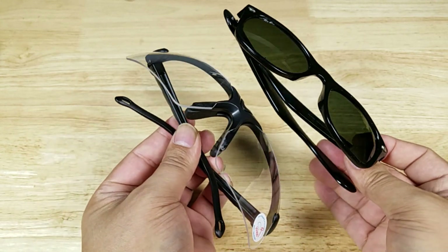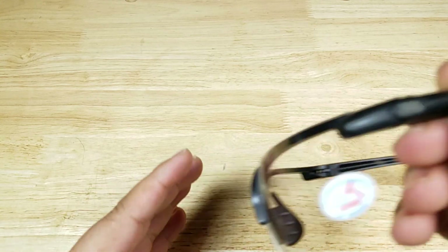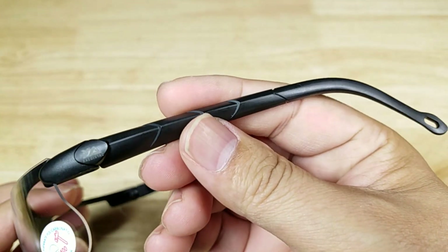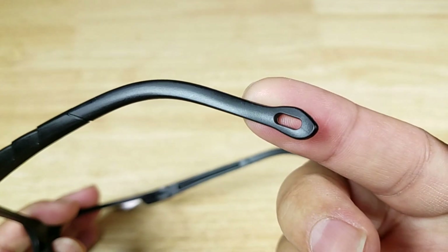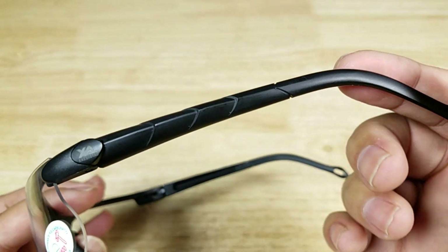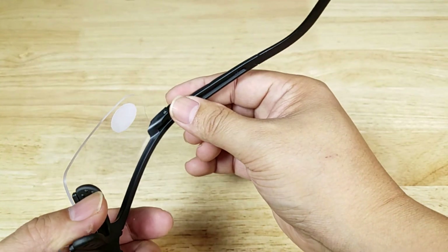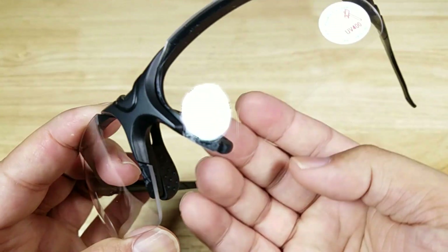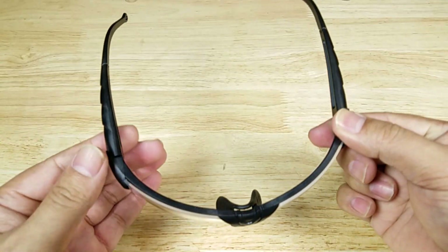Let's have a look at the arms — nice curvature, and there's a lanyard hole in the back in case you want to thread one through and rope it around your neck. No rubber on the inside for extra grip, but you do have a rubberized nose pad. From the top you can see the curvature of these lenses.